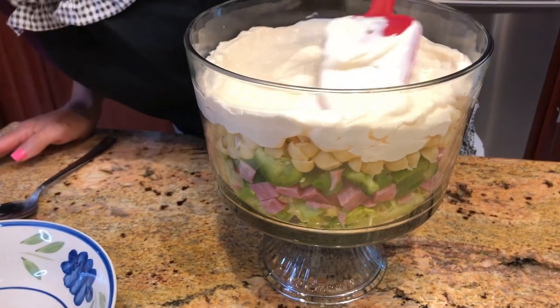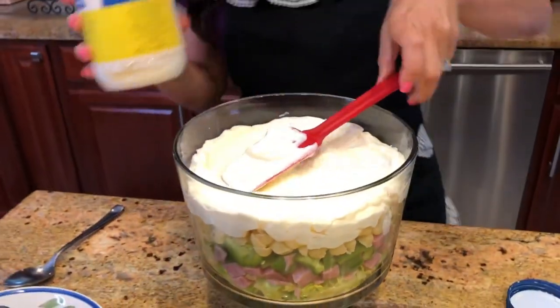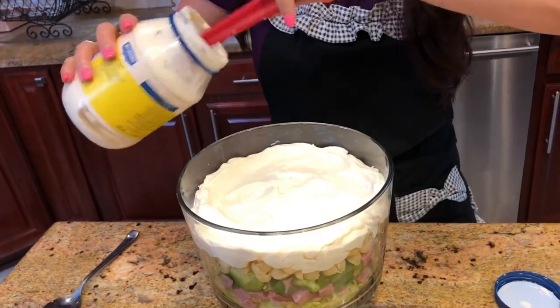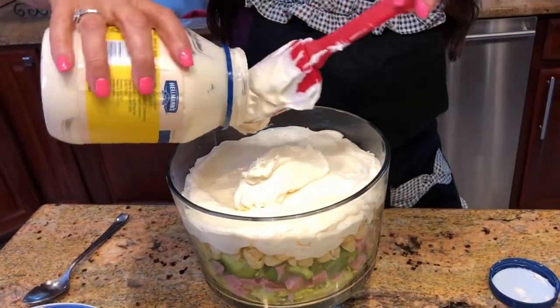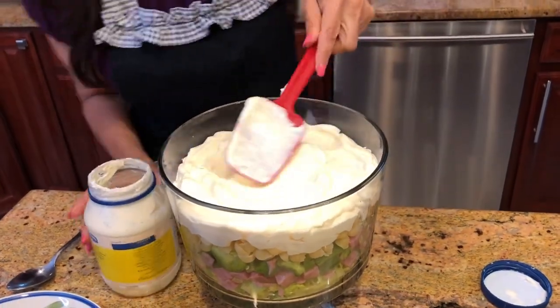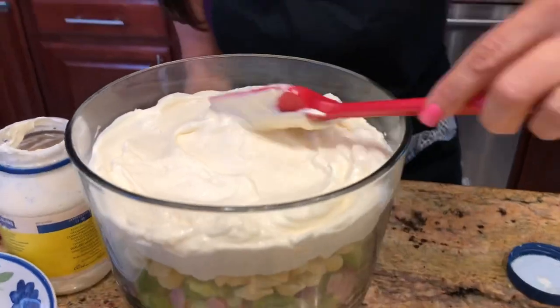It's looking like about half an inch, so I'm going to use a little more — probably about two and a quarter cups of mayonnaise total. I'm just going to spread this around, and then we're going to put our onions on top.